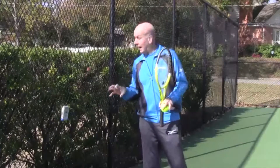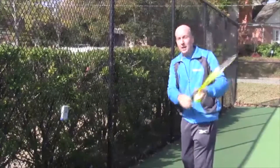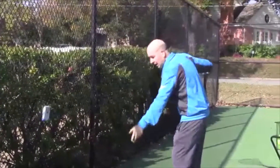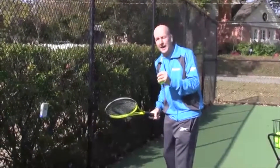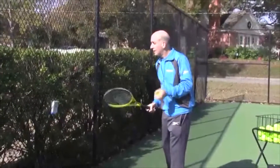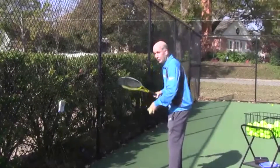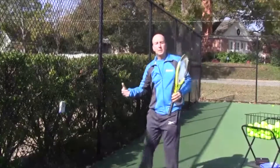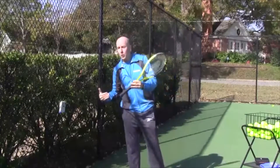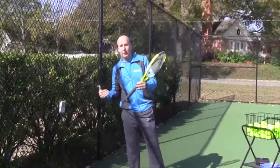Not only is it important to swing without hitting a ball, but it's very important to see, under real situations, how fast you're swinging when actually hitting a ball. That was a 42 mile an hour swing speed. If I try to hit harder, I got the swing speed up to 54 — that would equate into a ball that's close to 70 miles an hour.